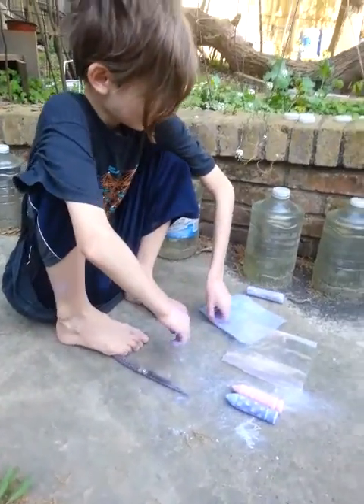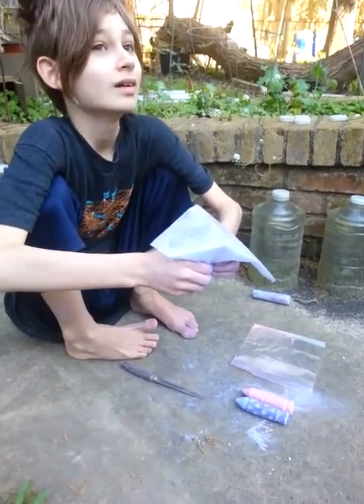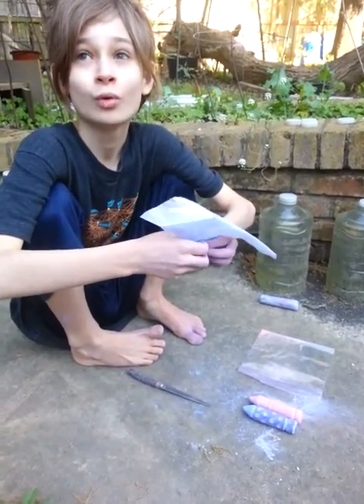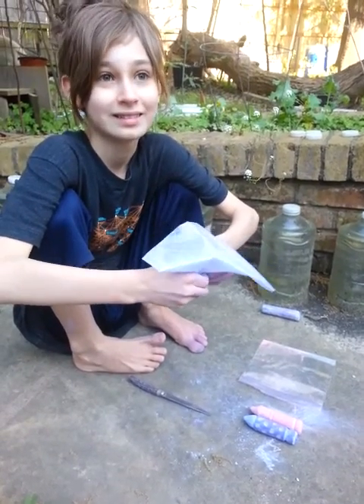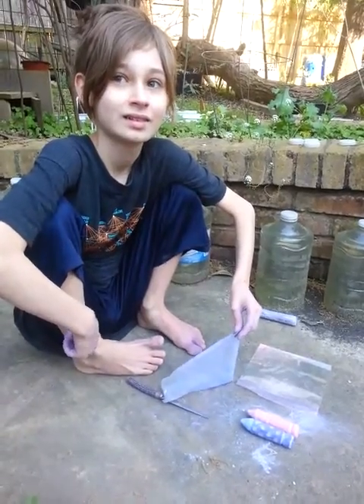You can carve all sorts of materials: not just chalk, but also a bar of soap, cheap soap, chalk, old potatoes, carrots. He also likes to use wood that he finds in our yard.